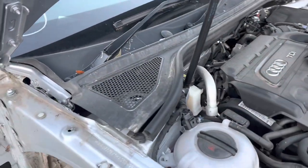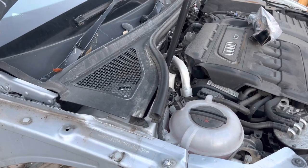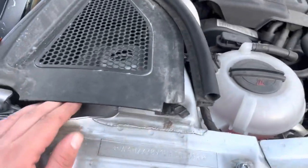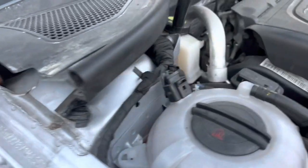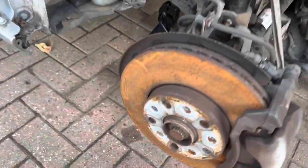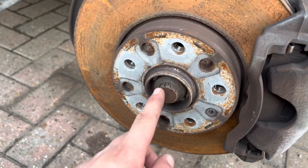So I'm going to get this all stripped off now and get all the new stuff put on. If you need to know what tools you need to do this job on an A3 8V: the top mount is underneath the scuttle panel - you've got three 13mm bolts. Then the hub bolt on this is a 24mm socket but 12-point.